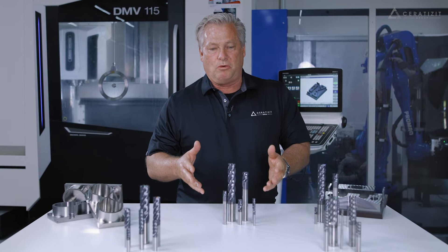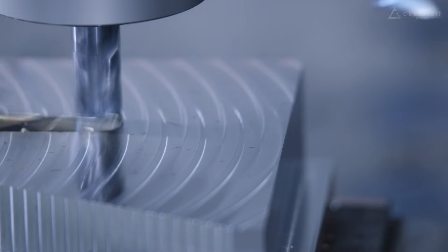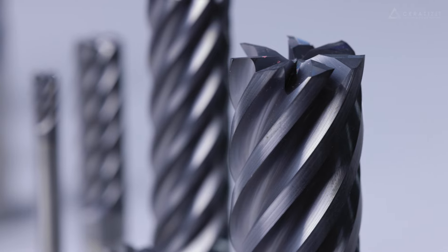This endmill series is excellent for heavy roughing, deep slotting, helical ramp milling, and providing maximum performance.